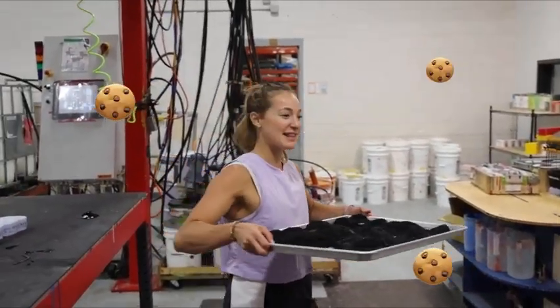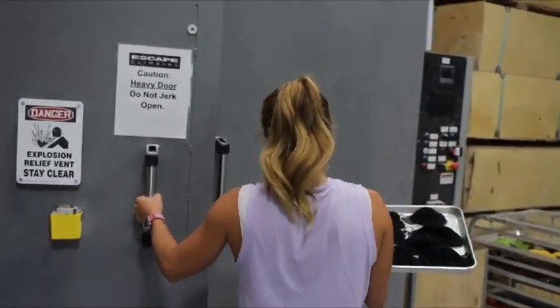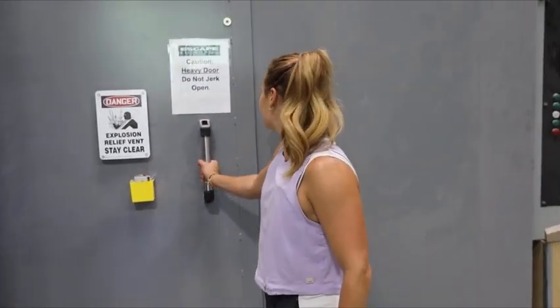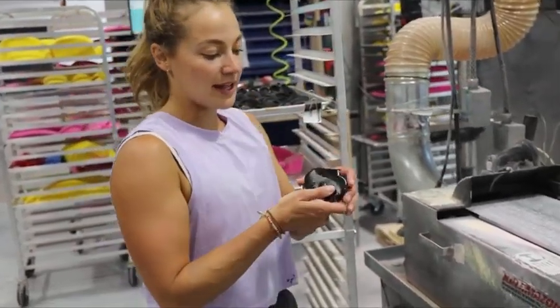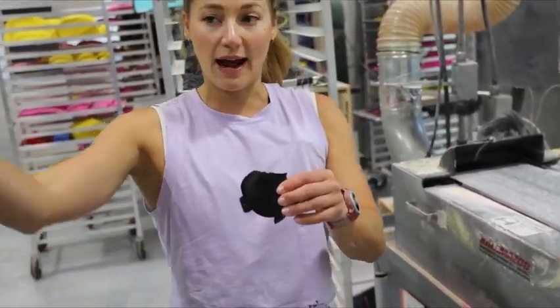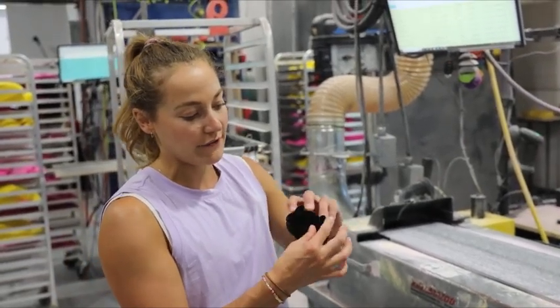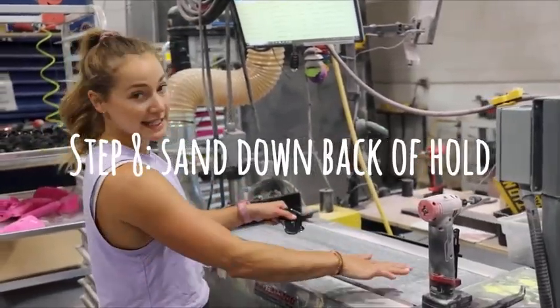We're going to take our holds and put them in the oven. It goes in here and they bake for 12 hours. Then they come to this station — you can see that the hold after baking is quite smooth but has a lot of unevenness to it, so it comes into this process which is essentially sanding it down.